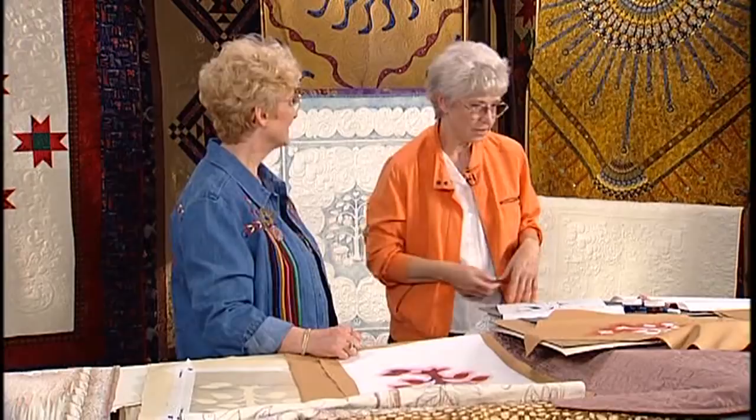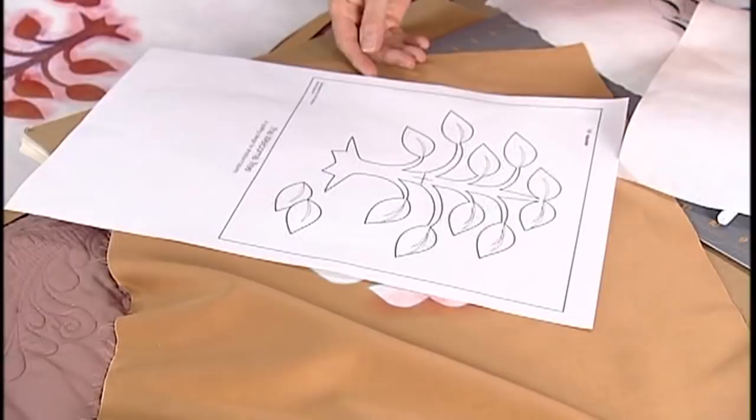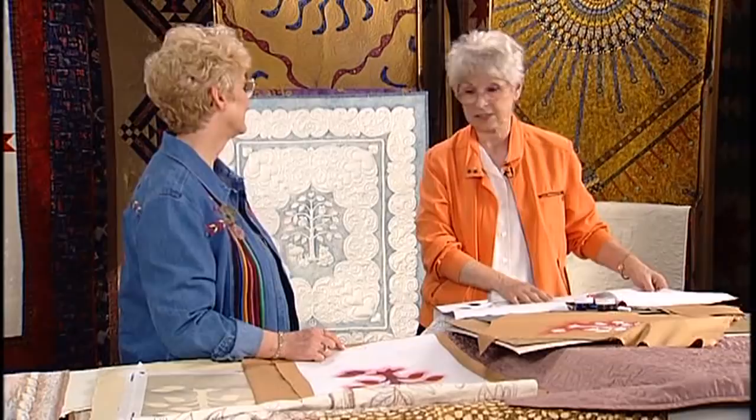First, I'd like to show you the more structured technique that I use. We're going to do this little tree today because I think it's real simple and you'll be able to follow. It's cute. It's an old little tree, but it's my old tree. I use freezer paper a lot for my stencil because it's so easy to iron on fabric and it has good adhesion.